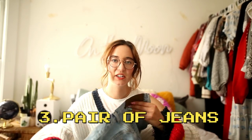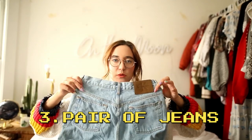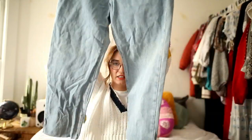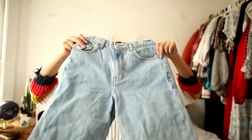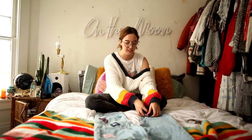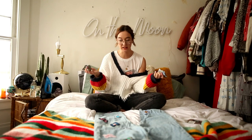The third item you need is a pair of jeans. These ones I thrifted — I think I paid four dollars for these and they fit me perfectly. I did cut the bottoms, but you just need a good pair of jeans. So the first thing you're going to do is lay out your jeans and then take the butterflies and place them exactly where you want them.